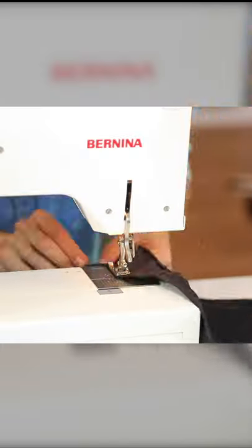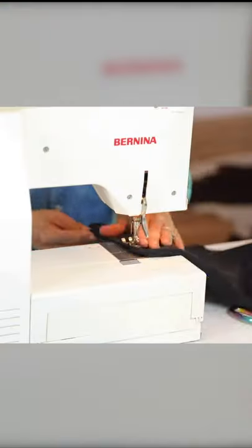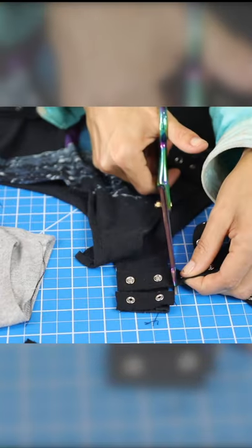Fold over and clean finish all of your raw edges, sew up your side seams, and then cut snap tape to sew to the bottom so it functions like a body suit. And the last step is just looking sexy.